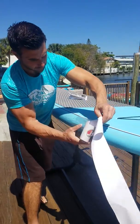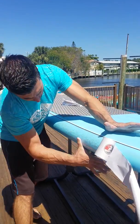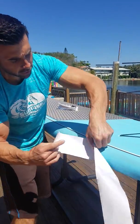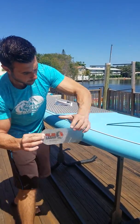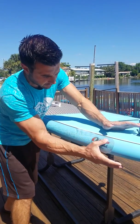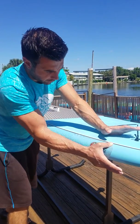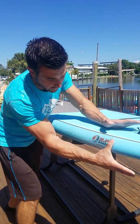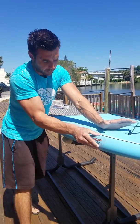Why should I buy this Smart Rail Tape? Our rail tape has a texture to it, so when you pick it up out of the water it won't slip out of your hand. Normal rail tape is generally just slippery and solid. This gives you texture to grip it when you're picking up something that's wet — plastic, epoxy, or fiberglass is going to be very slippery. The texture helps grip the board so it doesn't slip out of your hand.